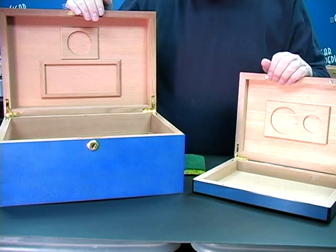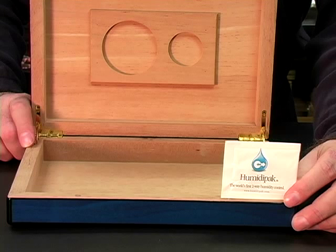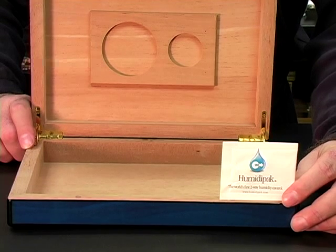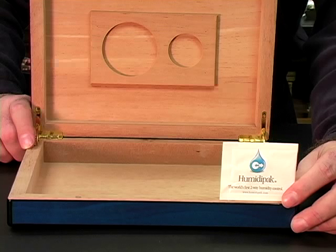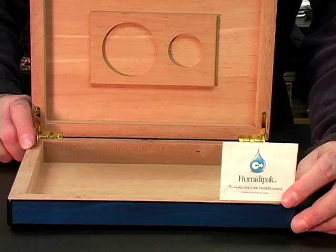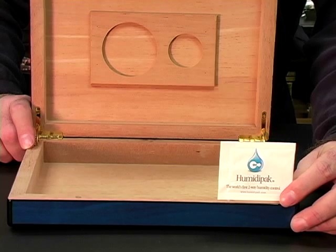Here are three options that we like. The neatest and cleanest way to add moisture is by using a humidification packet, which is sealed and adds moisture to the box until a 70% relative humidity level is reached. This is a humidity pack, also sold under the name Boveda — B-O-V-E-D-A — and it works extremely well. These are available at almost any full service tobacconist.